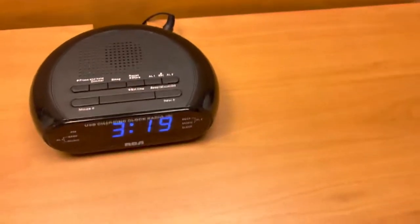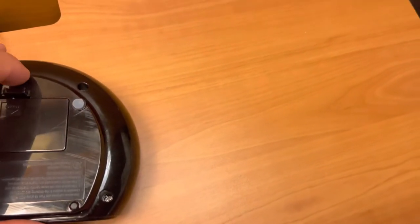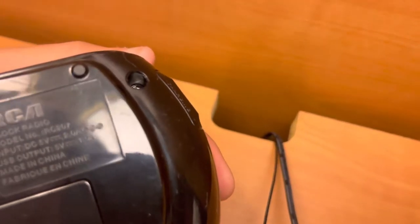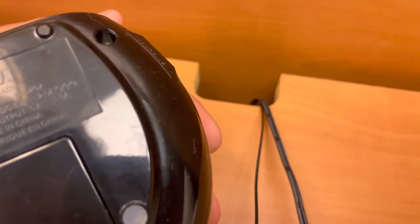Here is a RCA alarm clock. It looks like it's fully built. You can see the model in there — this is model RC-207. It's made in China.